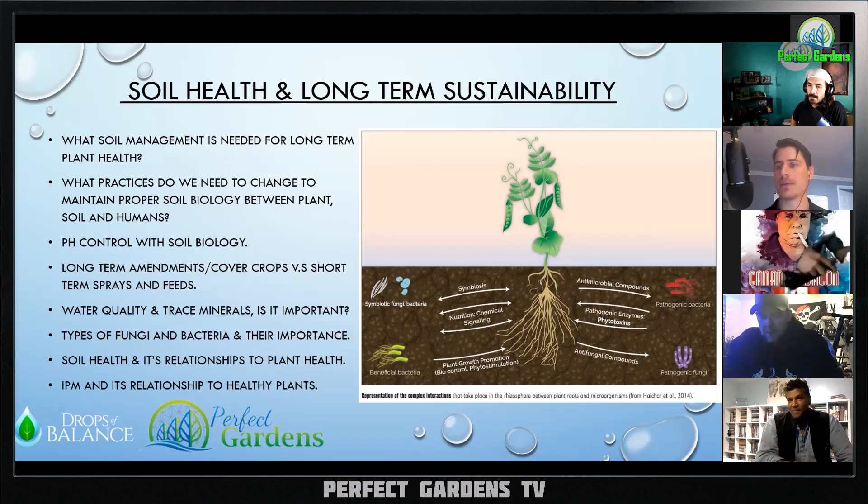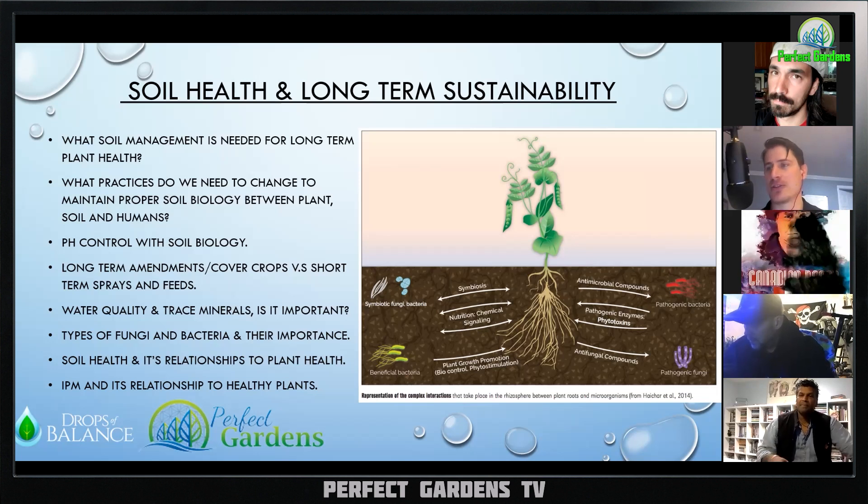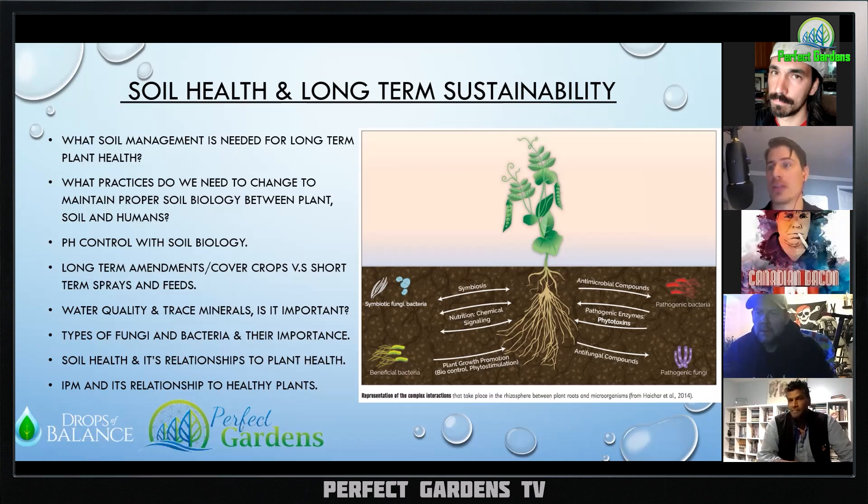Throughout my last grow, measuring the pH of the soil, I could consistently water at 6.5 and then at certain points the soil pH would be 6.8, and at other points 6.4. There's good biology in this soil communicating and doing what it needs to do — just trust it. I've seen these minor fluctuations all the time, and when we let it happen without playing chemist, the plants thrive.